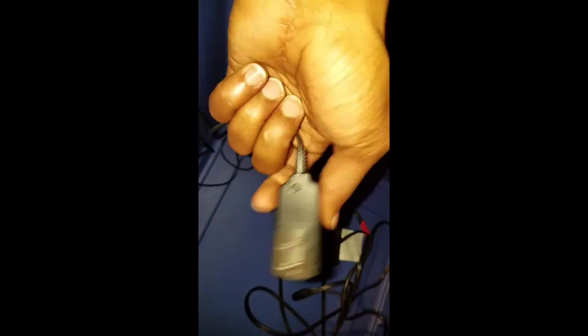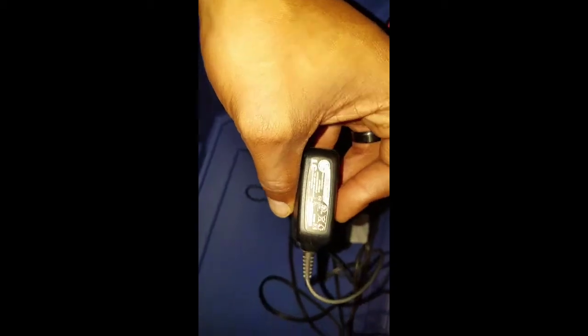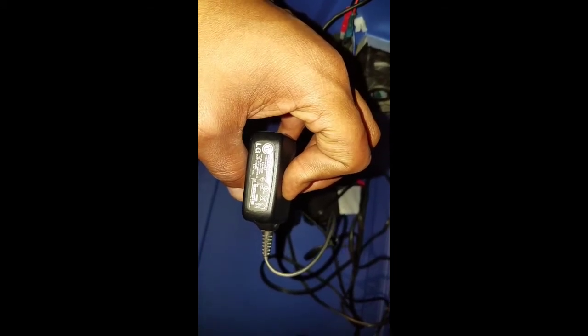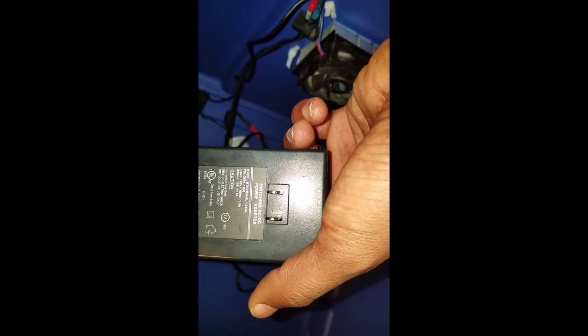I'll probably be putting a stronger power block on here. I think this is only like 5 volts with like 0.7 amps or something like that. This one's 12 volts with 5 amps, so that works for powering the Peltier cooling unit.